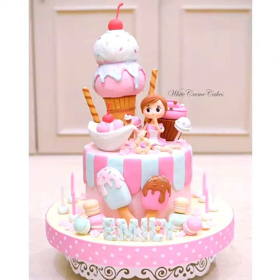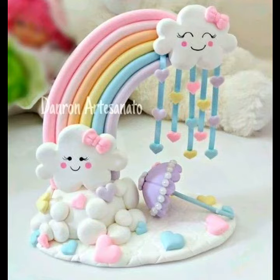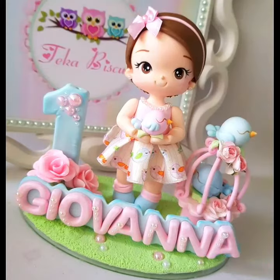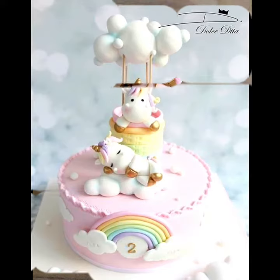Hello everyone, welcome to my YouTube channel Easy Craft Videos. Hope you are fine and doing well. I have another beautiful collection for my viewers — the top stylish newborn baby cake designs. This collection is very interesting; celebrate your baby's birth with these cake designs.